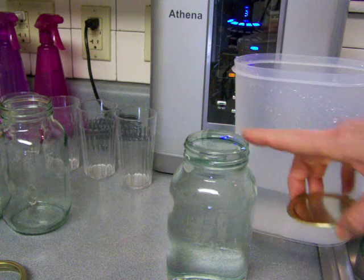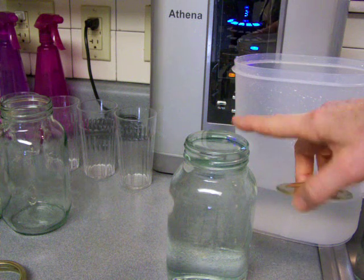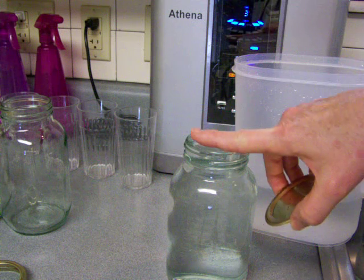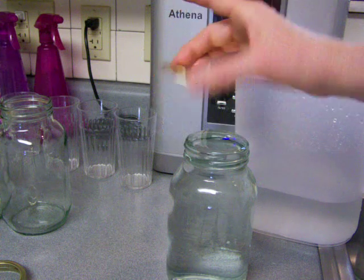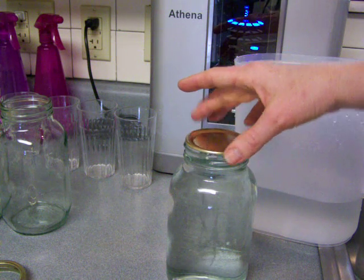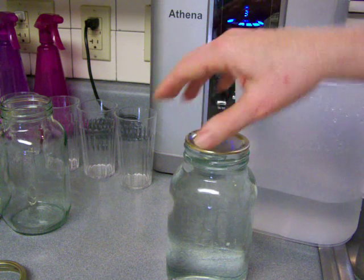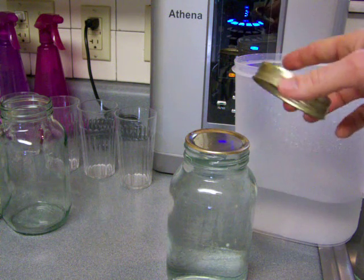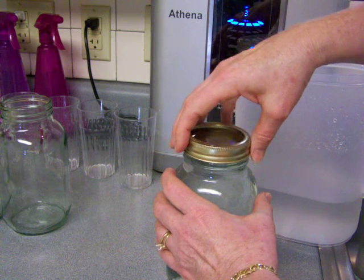I overfilled this, and hopefully you can see there's a little dome here. When you overfill slowly, you create this little dome because water has good surface tension and will actually dome up before it drips off the sides. So when I stick this lid on, it's going to spill out over the sides. Now it's got the smallest air bubble possible in this jar, which is very desirable for maintaining your pH and your ORP, but especially your ORP.